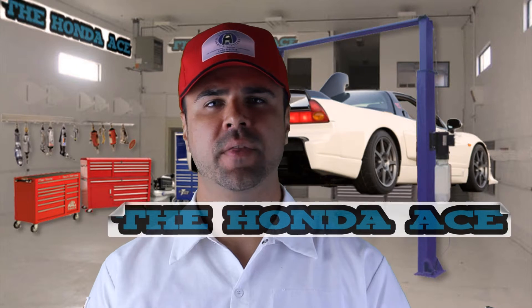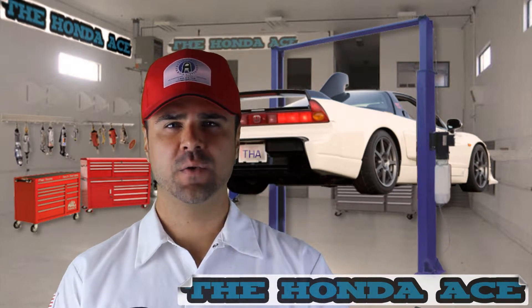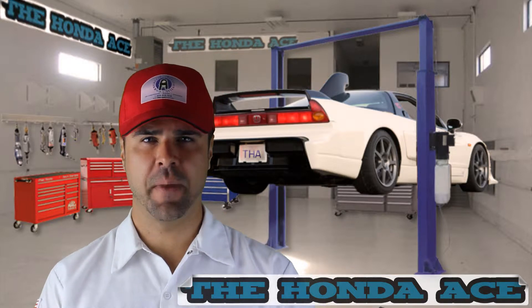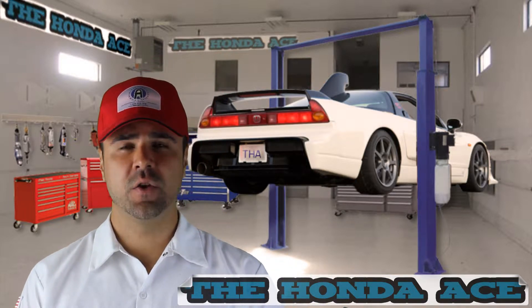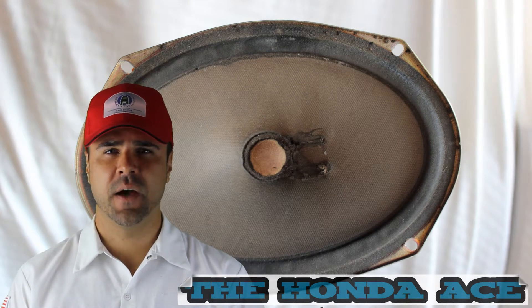Hello, welcome back to another episode of the Honda Ace. Today we're going to be replacing speakers in a 2000 Honda Civic. These are the back 6x9 speakers. Do your old speakers look like this? They probably sound terrible — it's time to replace those.